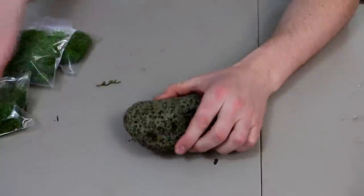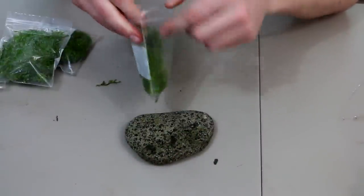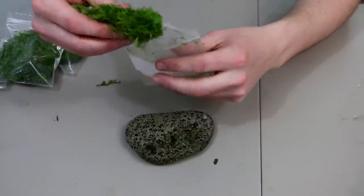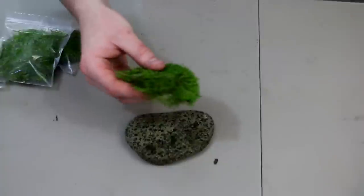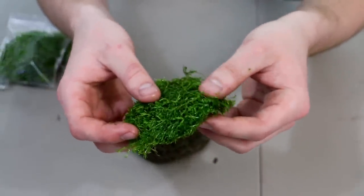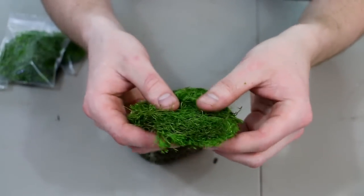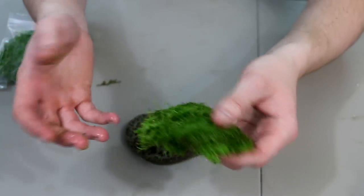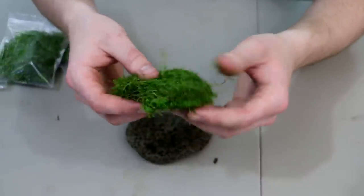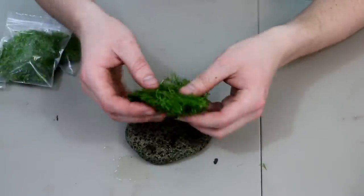We're going to first go with the rock and add our rickia. Rickia is a really cool plant — it looks like a moss, it grows like a moss, but it's technically a plant. It has a really bright green color, and it's a plant that likes a little bit higher light. It does have a tendency to grow algae on it if your tank isn't balanced. But nonetheless, it's just an awesome plant to work with. Takashi Amano made it famous, like with a lot of other plants.